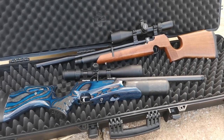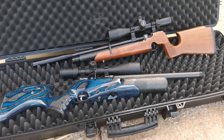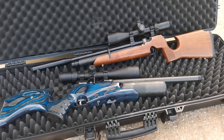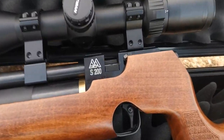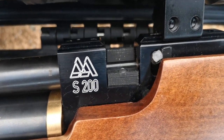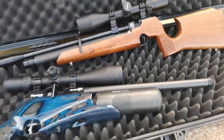I recently made a video comparing the Air Arms S200 and the Walther Rotex RM8, and I preferred the RM8. If I'm being honest, I wasn't particularly happy with the grouping of the S200. So what I've done is removed the 10-shot magazine attachment and used the single shot tray.